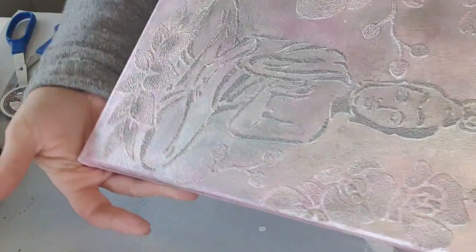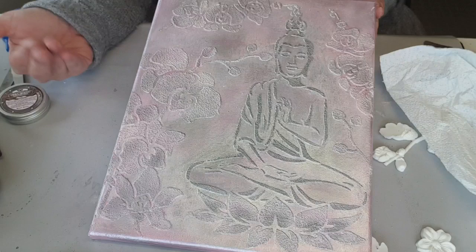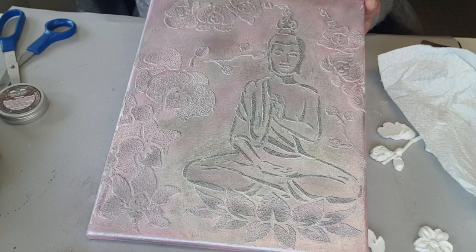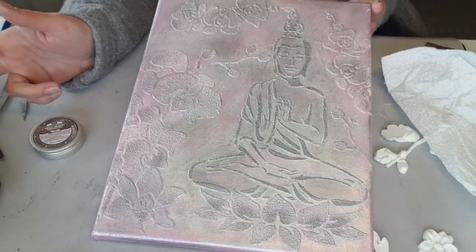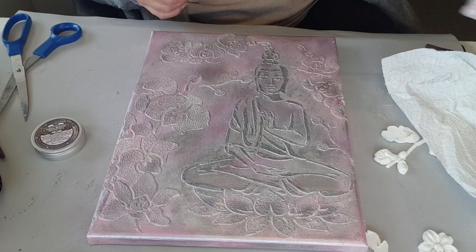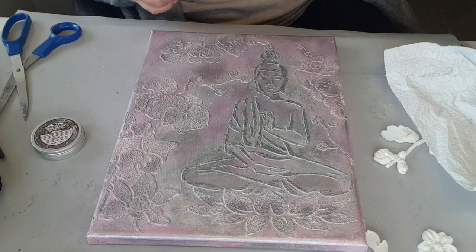Donc voilà, j'espère que ce tuto vous a plu, que vous avez trouvé que c'est facile à faire, que vous le referez chez vous. Bien entendu, si vous voulez des produits, style le pochoir bouddha ou l'orchidée, qui vient de chez Kippers, n'hésitez pas à me le dire. Si vous voulez, je peux vous faire le petit kit aussi avec les produits Kippers que j'ai utilisés. Les cires Prima, vous les trouvez chez Horizon Créatif. Les encres, le plus gros vient de chez 1001 Créations, et tout ce qui est spray, vous le trouvez aussi sur Horizon Créatif. Sur ce, je vous laisse, je vous fais tout plein de gros bisous, et je vous dis à très bientôt, bye bye !